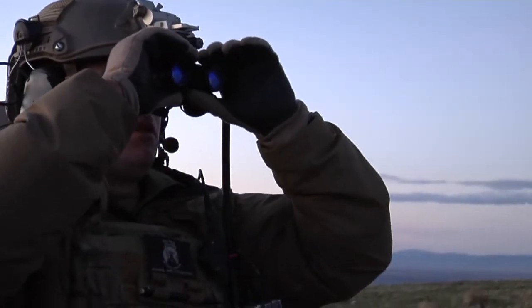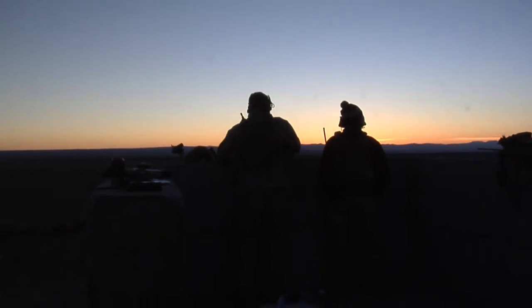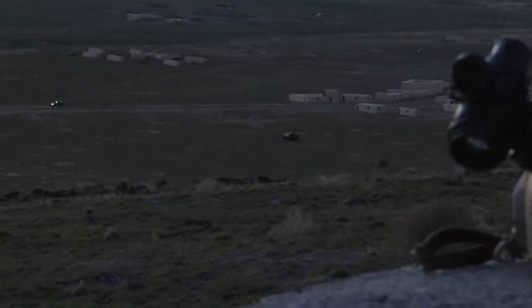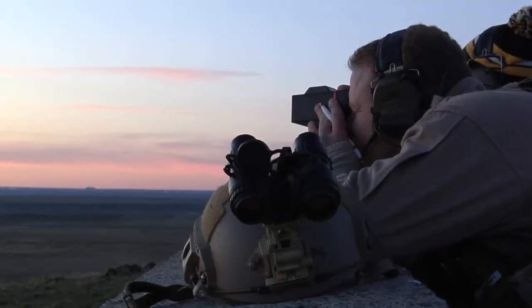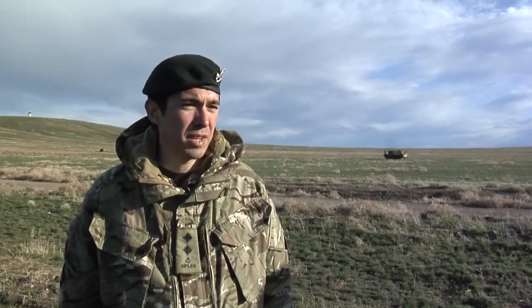In the UK we're very restricted on range space and the type of training we can do. So having the opportunity to come to the US, working on Sailor Creek and Juniper Boots, the sort of training it allows us to conduct is stuff we can't get back in Europe.